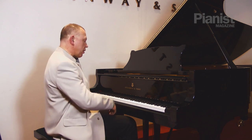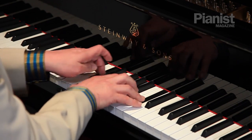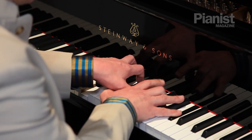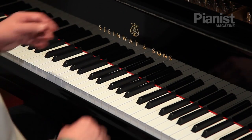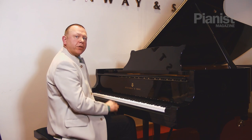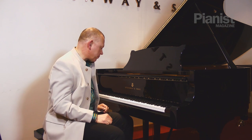This is the beginning of the Ravel Sonatina — pianissimo. What I'm doing there is controlling the level of sound in the middle voice that I want to be really soft, and slow practice is ideal for that. It will really enhance my control when I come to play it faster.